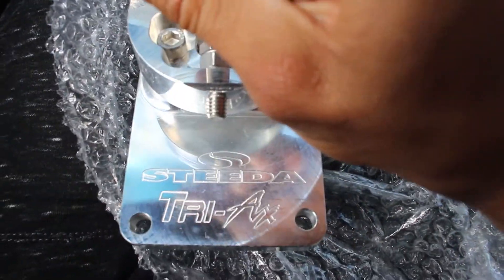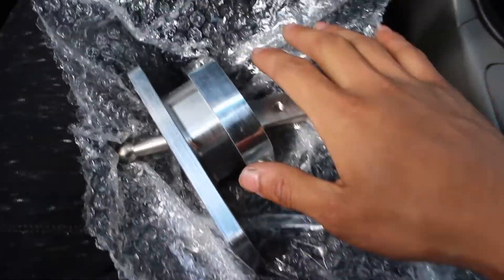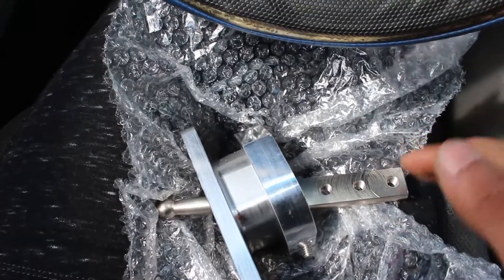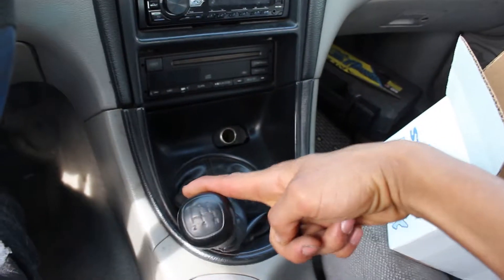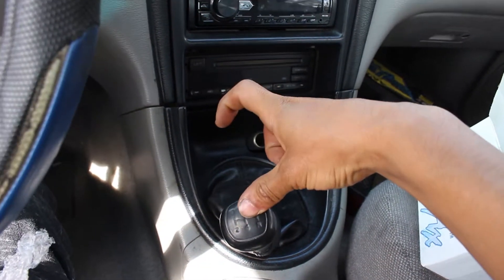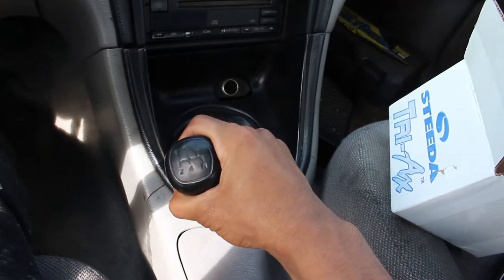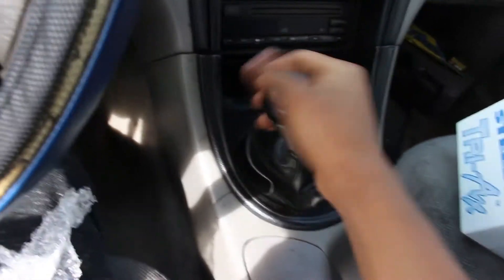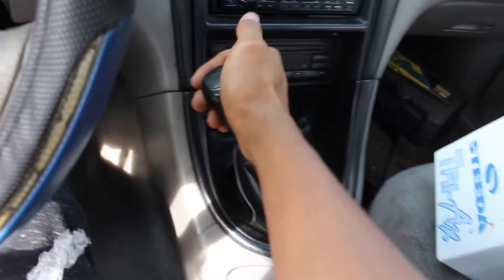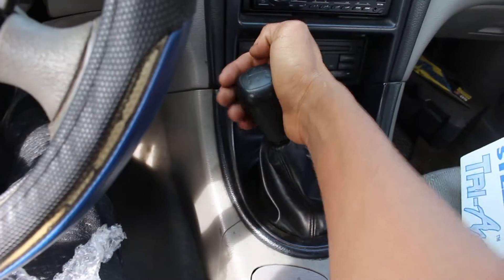Here I have a Steeda Tri-Axe short throw shifter. Most of you should know what this is. Basically what this does — if you look at my shifter, that throw from first all the way over to second — this should reduce it by like 30 or 40 percent. So it's going to go from like here to here, a lot shorter. Instead of shifting all the way across, you only have to move it a small amount.